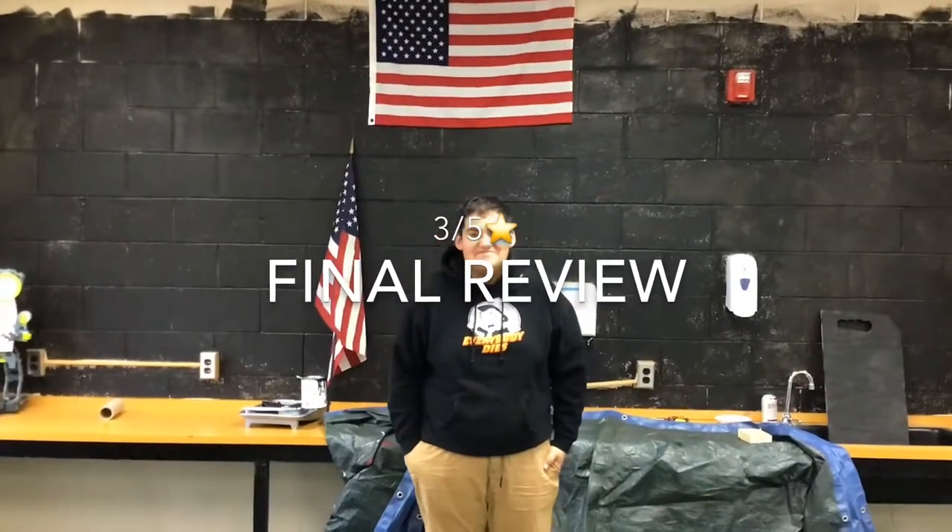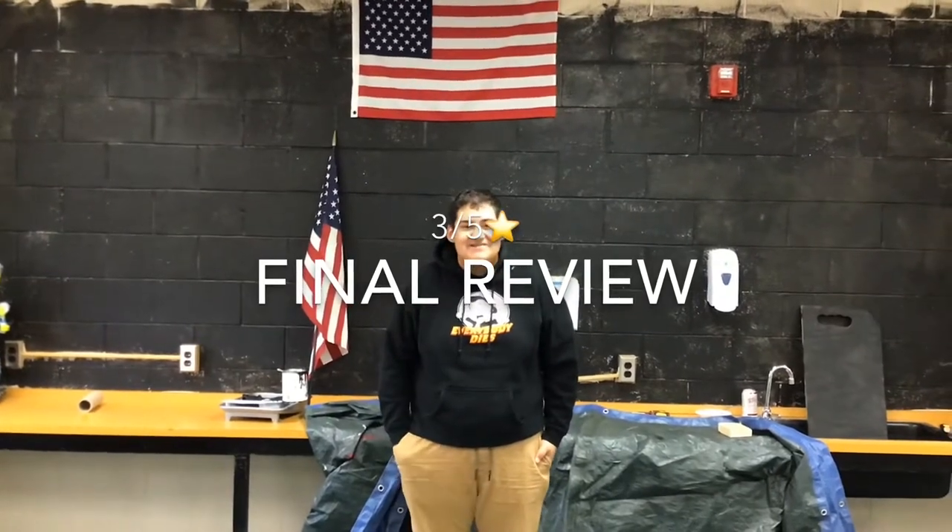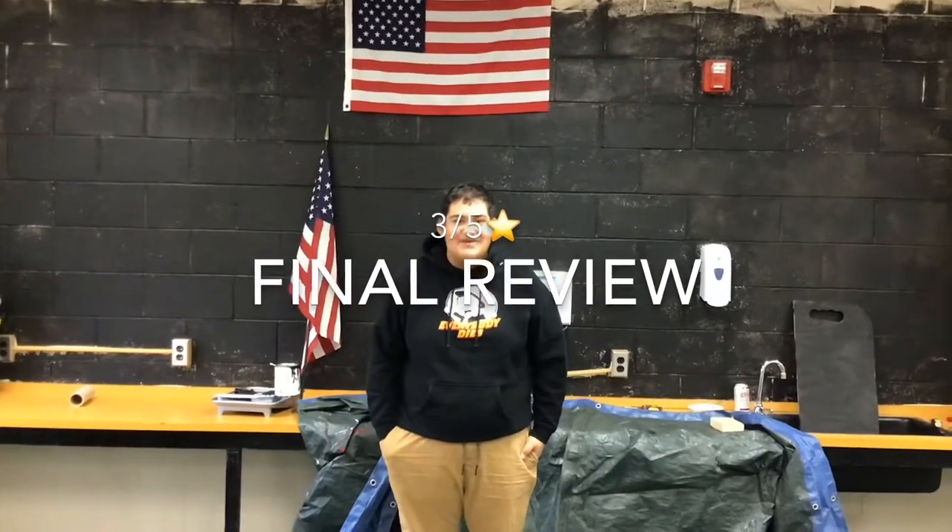I'd give it a 2.5. A better strainer — it wasn't really that great. It's convenient, but all in all, I have to choose a regular strainer. So I'd probably give it a 3 out of 5.